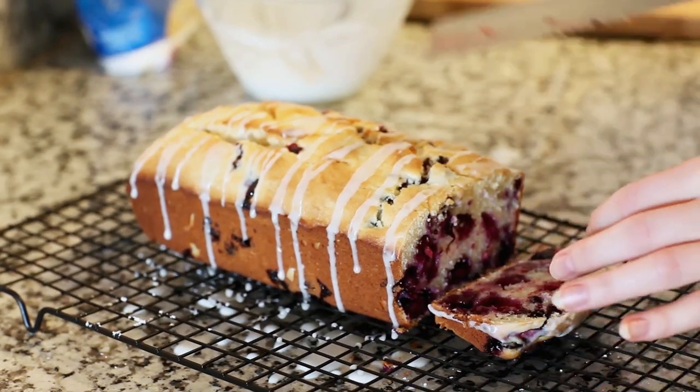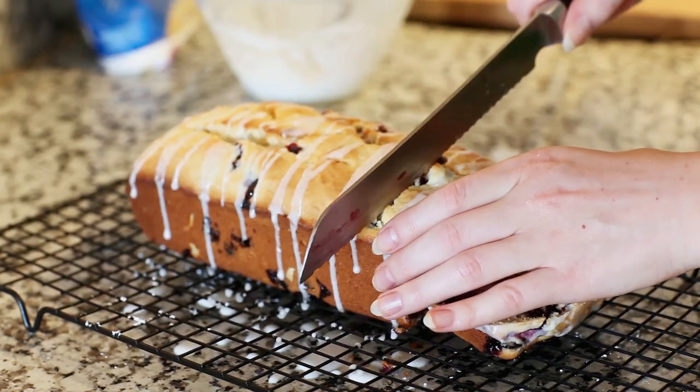To slice the bread you'll want to use a long serrated knife — cut it straight through. And look at all those blueberries! The bread is just filled with them, and this is going to taste so, so good.